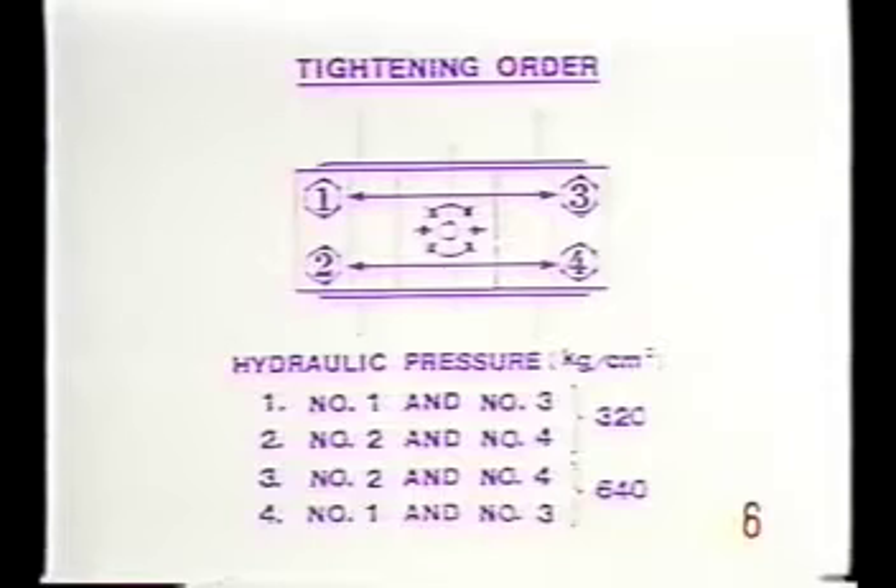Apply a preload pressure of 320 kilograms per square centimeter. Then place the hydraulic tools on the number two and number four bolts. Apply the same pressure to these two bolts.